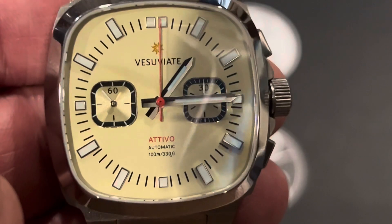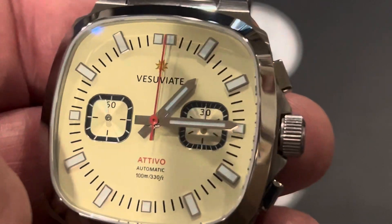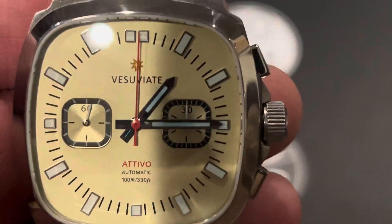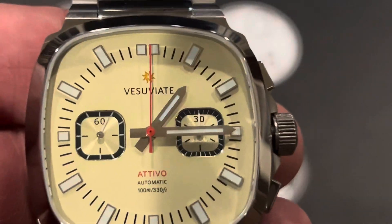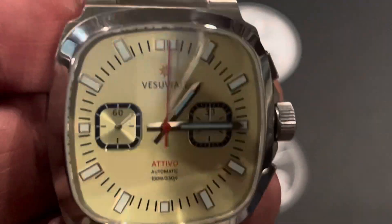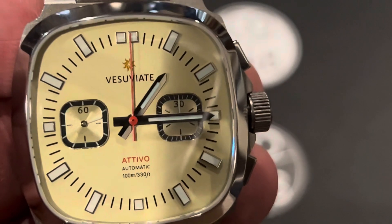We're looking at the pale yellow version. This is also available in black, maroon brown, pastel blue, salmon, and white. And the white is full loom. I will remind you of this at the end, but I did want to let you know this watch just went on Kickstarter last night, so it's got some opportunities there with an incredible price that I'll tell you about towards the end.